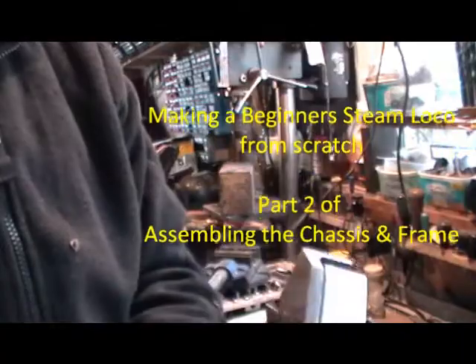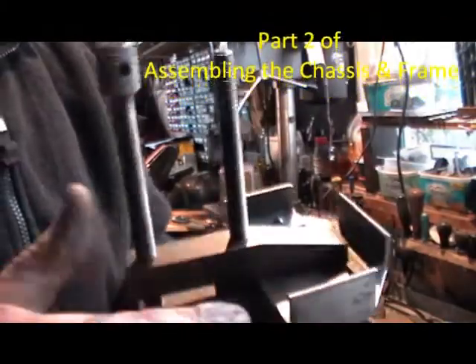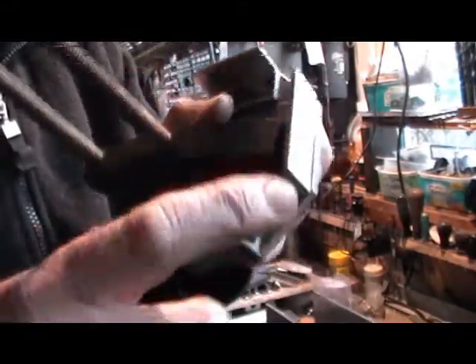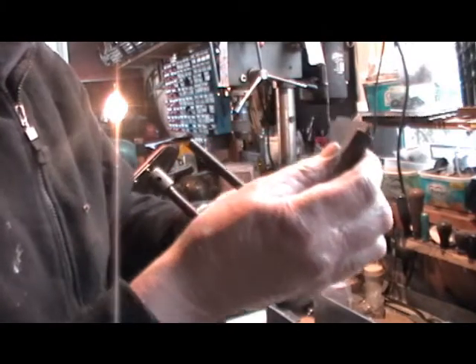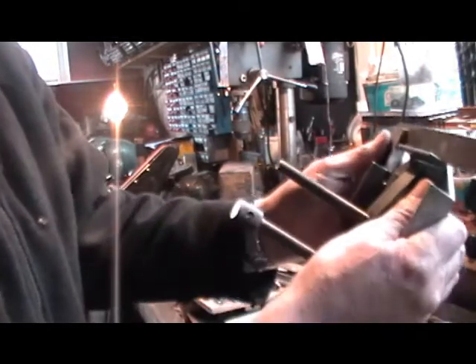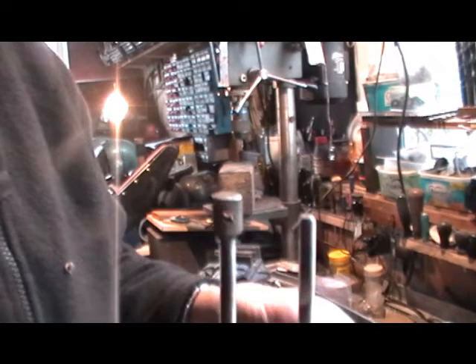I'm just doing a little job that I overlooked - it's the extra angle on these stretchers. It just slipped my mind to put them on. I've cut my angle to the required length, two inch, put three 1/8" holes in, clamped it to the component with my tool clamp, checked it for squareness, and when I'm happy it's square I'm going to follow through with a one eighth drill into the bit that I'm going to rivet it to.